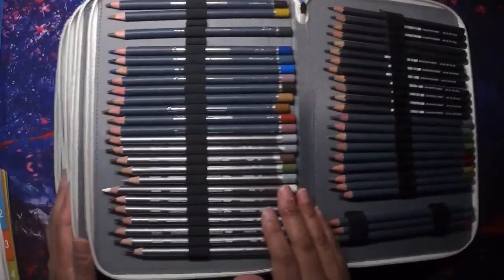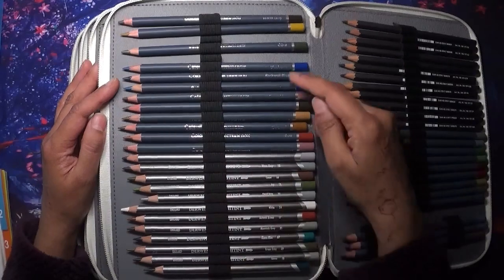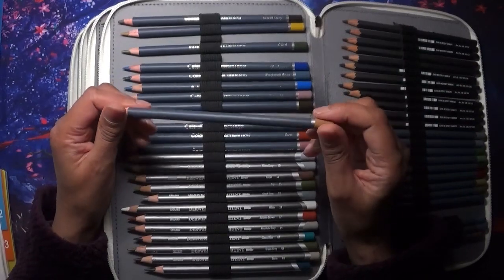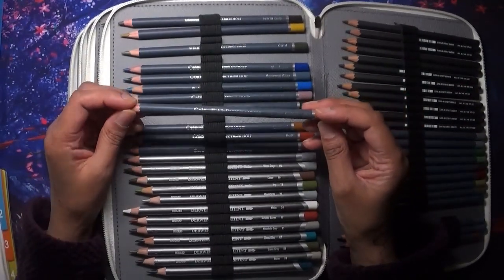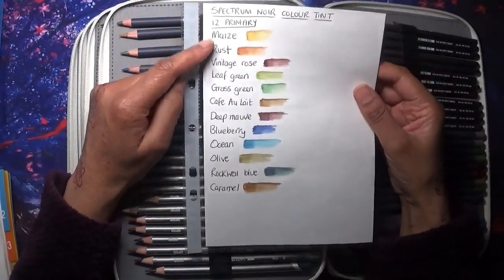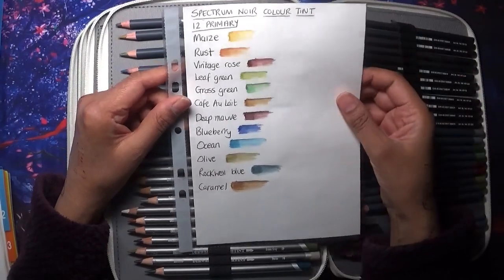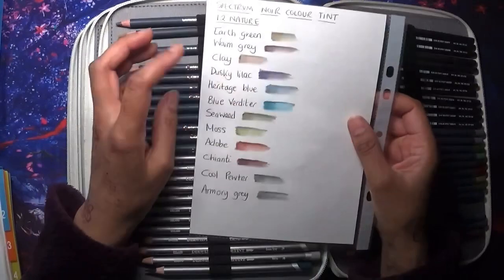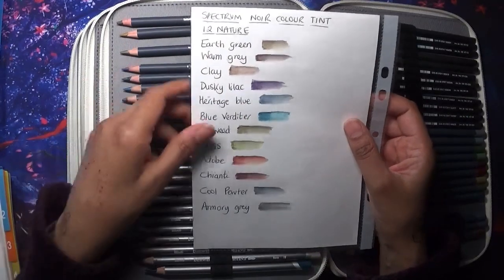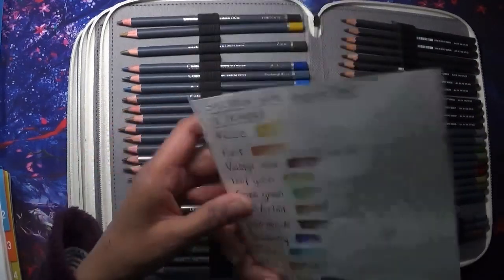I wanted a bigger range like the Derwent Graphite Tints, so I also have the Spectrum Noir Colour Tints. There are two sets: a primary set of 12 primary colors and a nature set of 12. These are a lovely addition for more muted and unique shades, especially with the graphite element. I think there are only two sets of these colour tints, but they're more than enough colors for me.